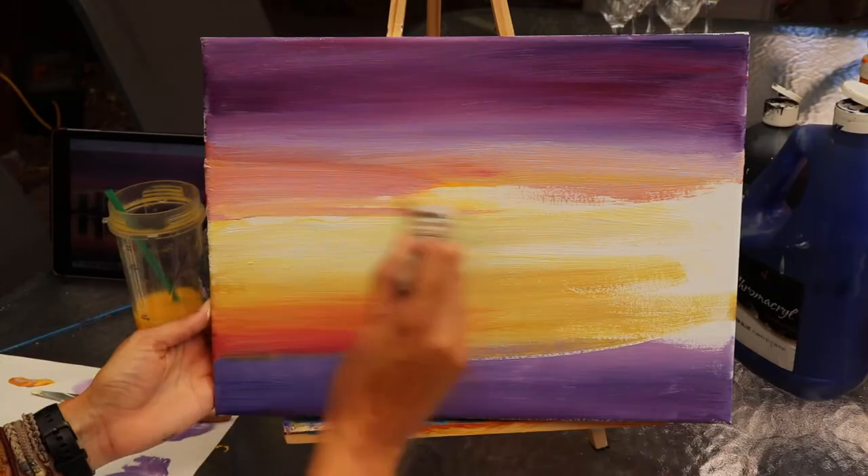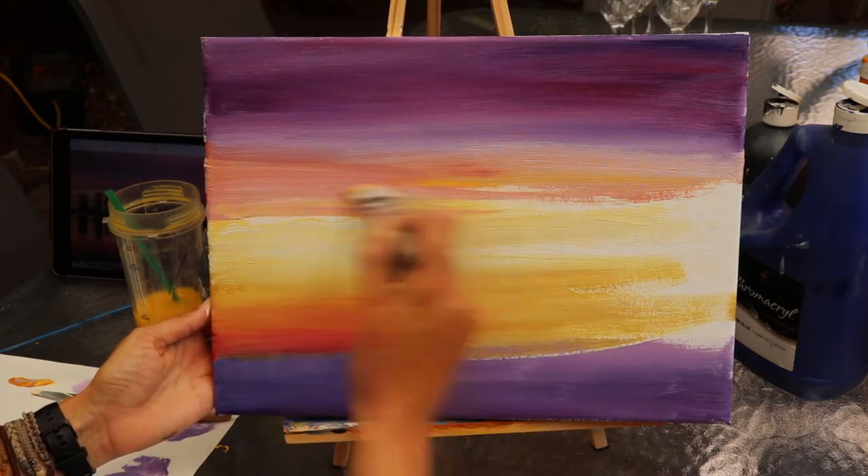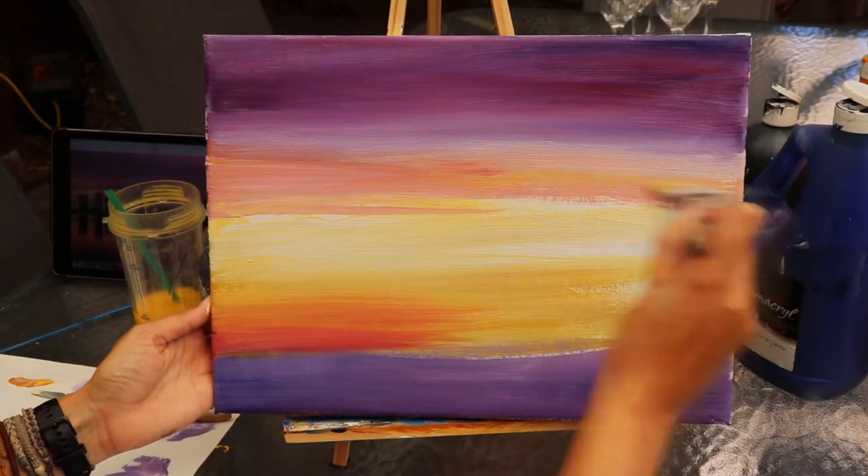Often what happens if you haven't got a pre-primed canvas or if you haven't put gesso on, all your paint gets absorbed into the canvas itself and it can make techniques a lot more difficult, particularly if you're doing things like blending. I'm a big fan of actually working onto wet primer or wet gesso so that when you put that acrylic paint initially onto there it's going to be an awful lot easier to blend.